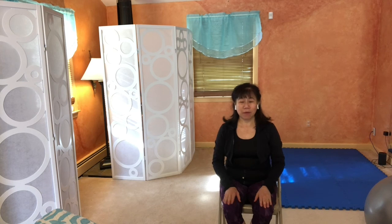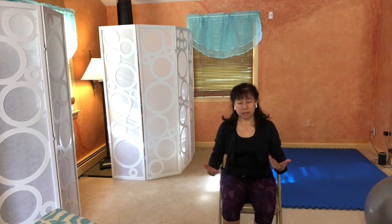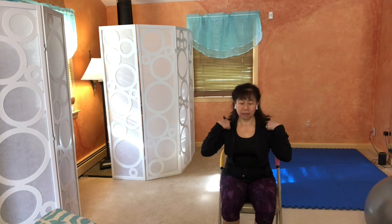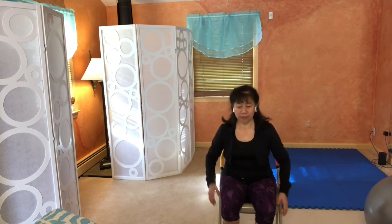Hello, welcome to our session of yoga. This morning, I am just going to show you a simple series of poses for your neck and your shoulders and perhaps your shoulder joints.